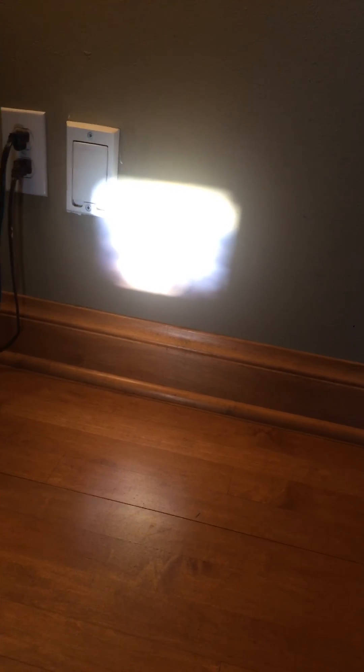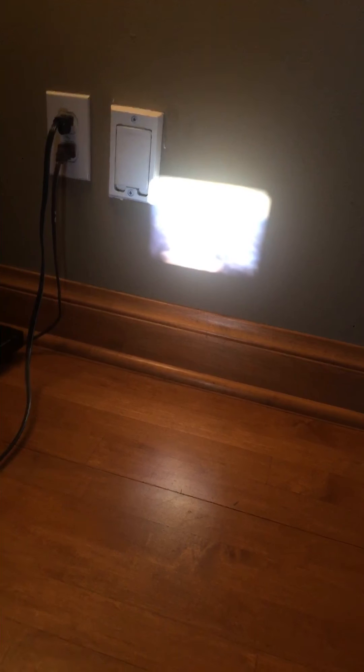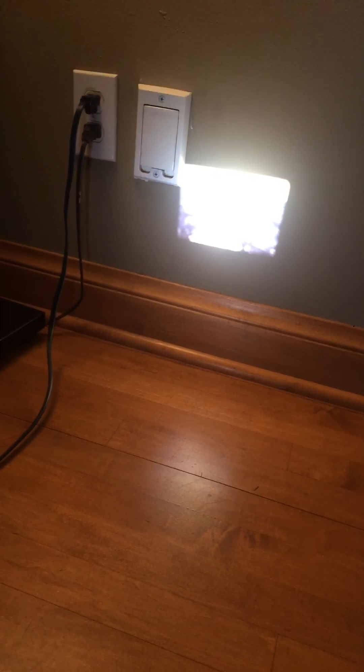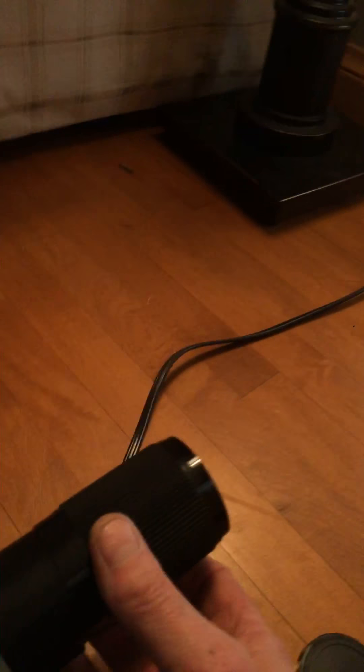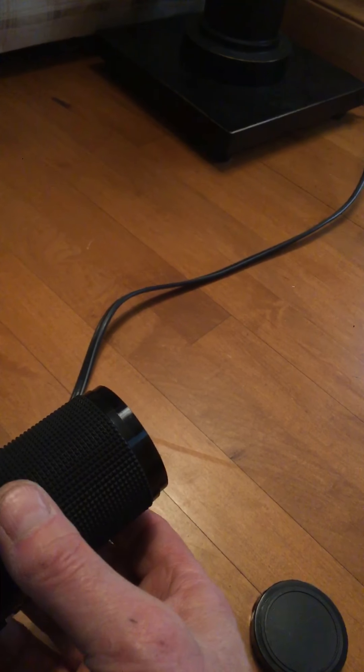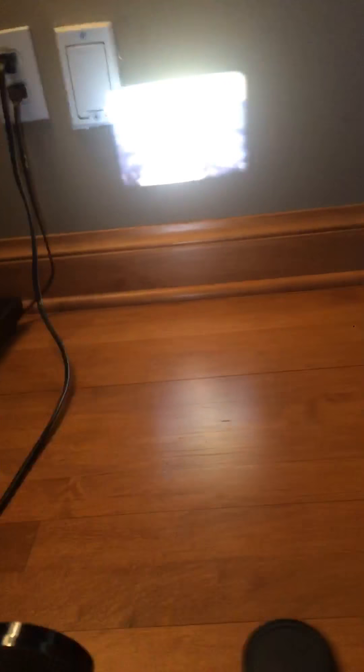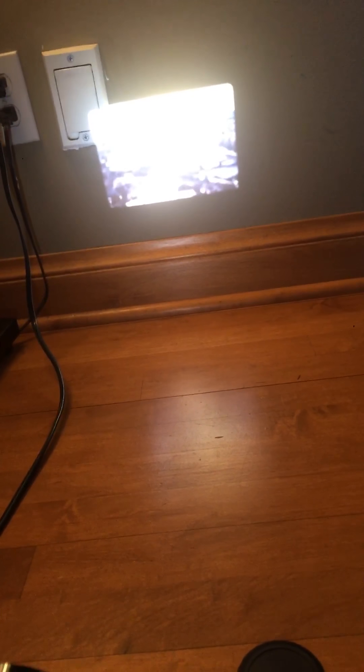Let's see if I can get it focused. Sometimes if it's too close I can't focus it. There we go. Then you can just use that to manually focus once you get it close. See it's out of focus now because I turned this button, but then I can turn this one here — it's kind of hard to do. Okay, there we go. It's in focus now.